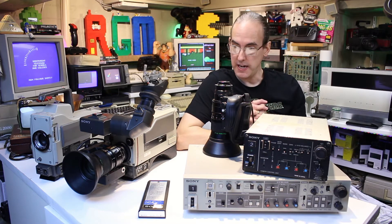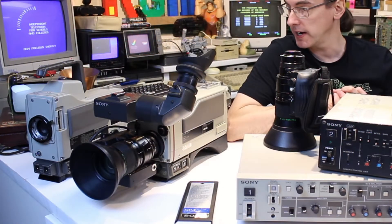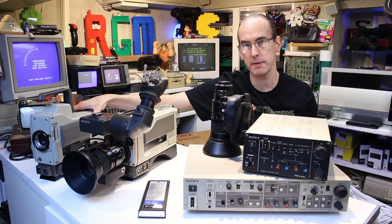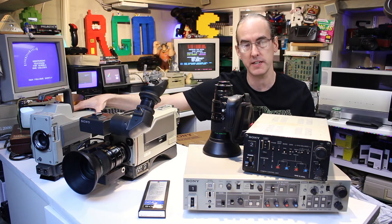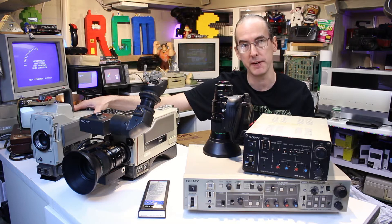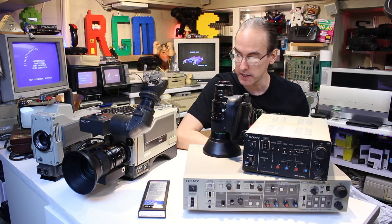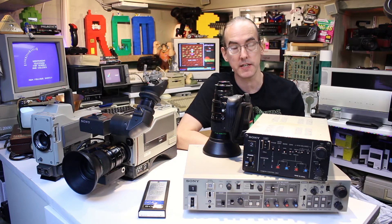So with all that said, I suppose the next thing to do is show you what the actual cameras look like while they're working. That second camera has been a little bit hit and miss - it does work, but sometimes the colours seem a little bit out of phase with the separate RGB. I think it might just be because it's getting on a bit now. I'm just going to show you a quick close-up of all the sockets and the CCUs so we can see what kind of connections they have, and then we'll have a look at the picture quality.